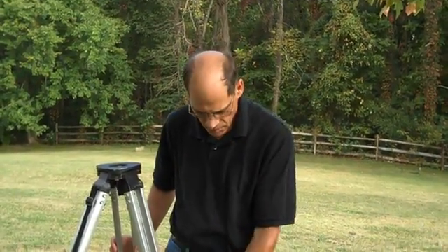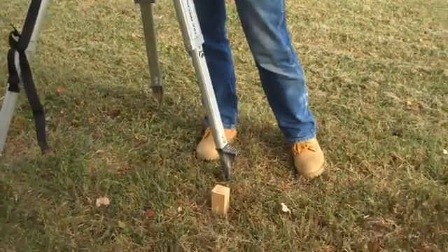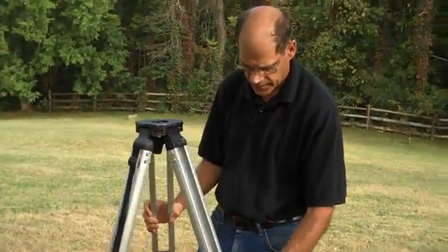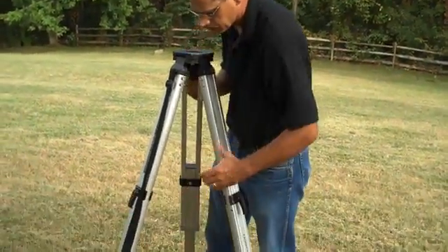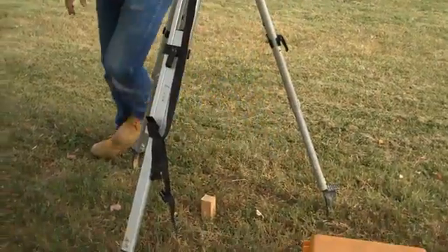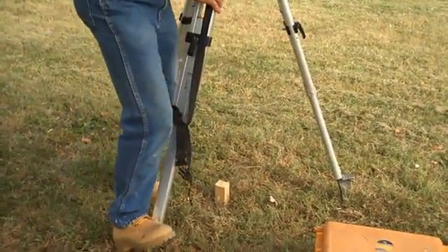Hello. Today we're going to demonstrate the setup and operation of a total station. We're going to set up over top of this hub and tack. You want to take the tripod and extend the legs out to about chest high. Take one leg, preferably uphill, and set the tripod roughly over top of the point.